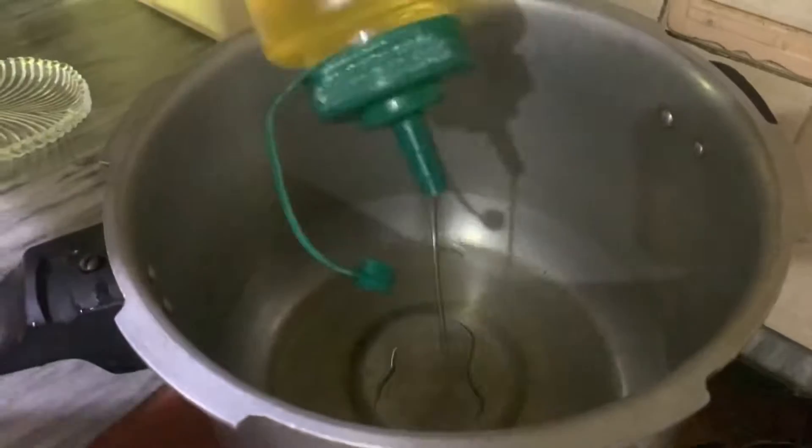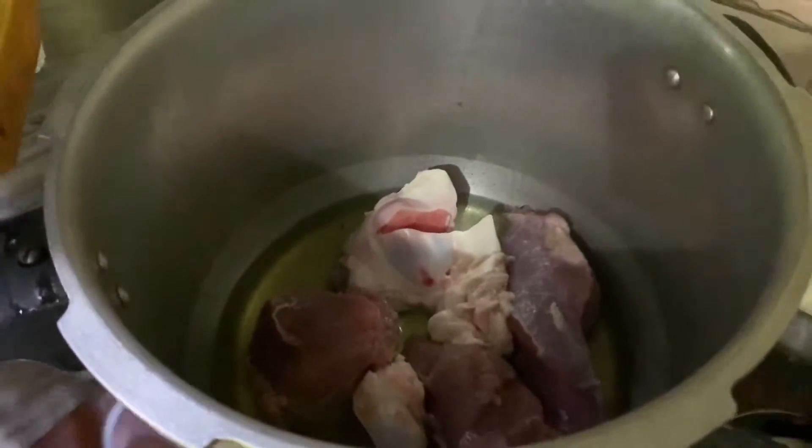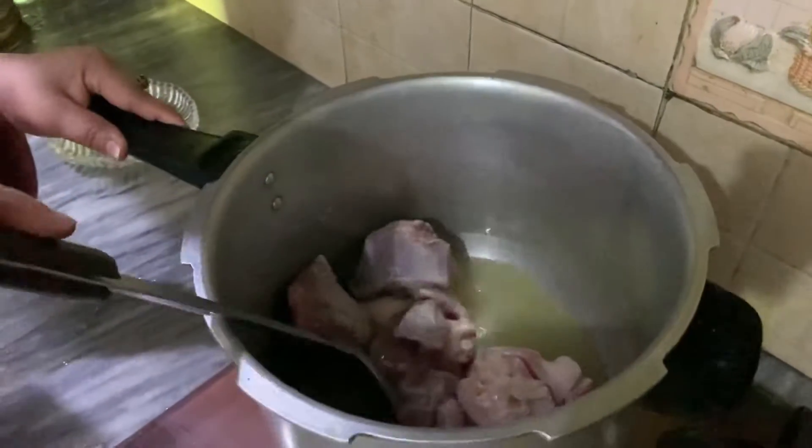Then add 1 cup of oil in a pressure cooker. Add 2 kg of beef — it will be a little warm, so we add all the beef and fry it well.